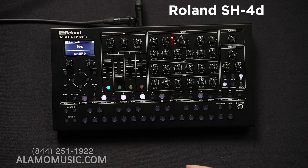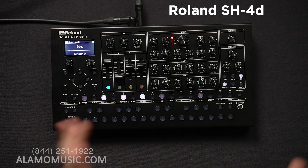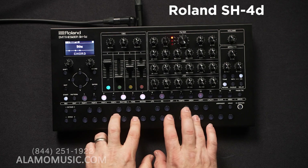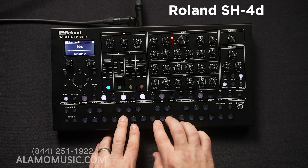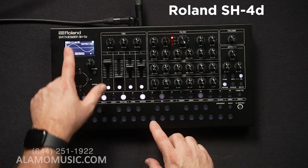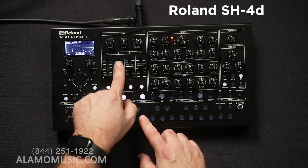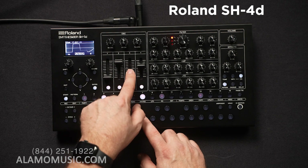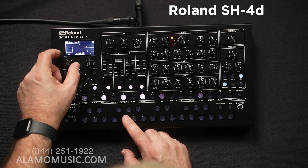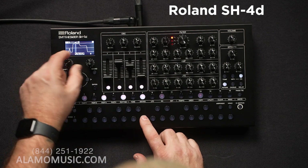I'm going to say it one more time — there's a lot you can do with it, there really is. You can actually draw your own waveform in. As you can see here, I'm actually addressing the waveform in chunks — I've got four chunks that I can manipulate. Or I can actually dial into individual points within the waveform and manipulate them, which is super cool.